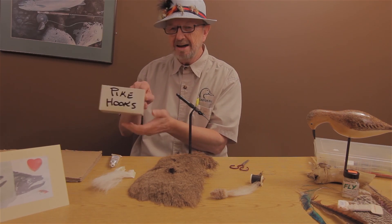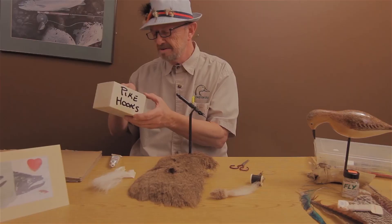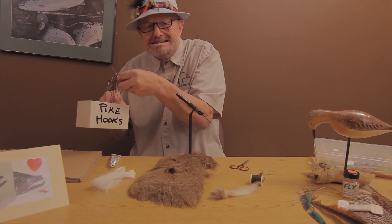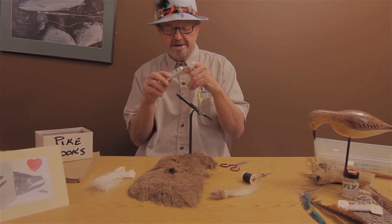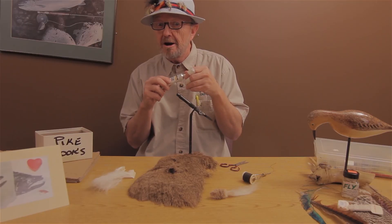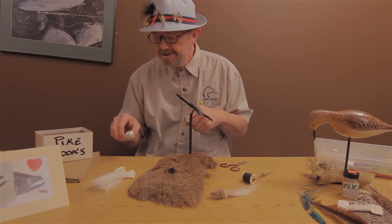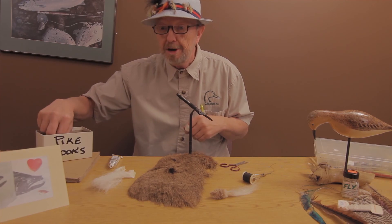And you've got your hooks — you've got a pike hooks box. Let's get one out of here. Oh! Those hooks are sharp. You've got to be careful with them.